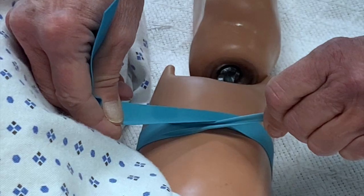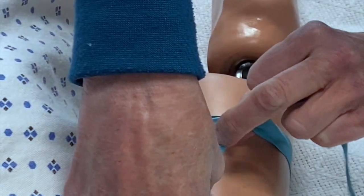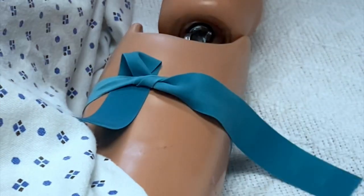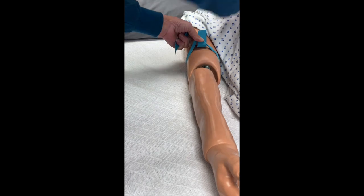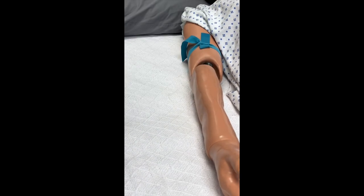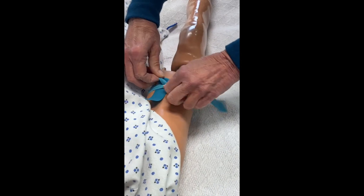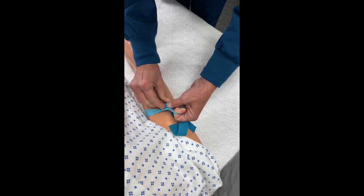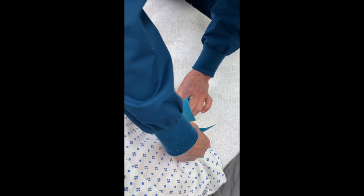Step three: raise your dominant hand up, pulling the tourniquet away from the arm. Now use your non-dominant thumb to lift the X away from the arm. This will allow you to tuck the bottom half of the tourniquet under the X, making a loop. Make sure the top half of the tourniquet remains above the X.